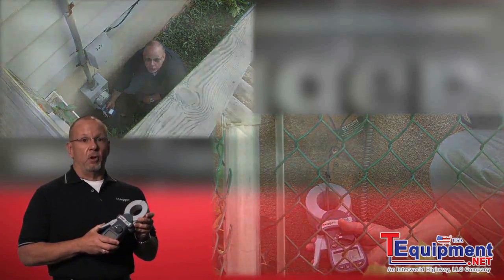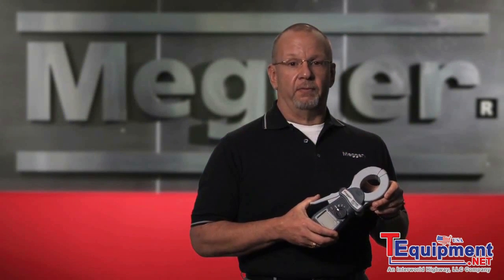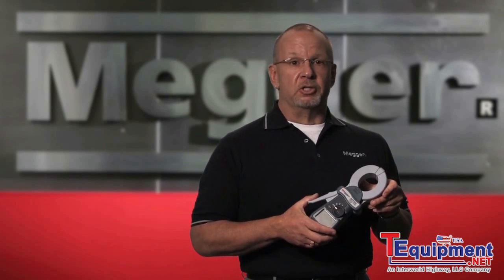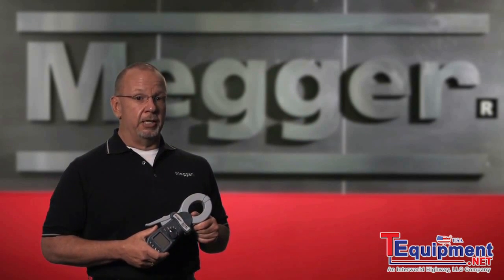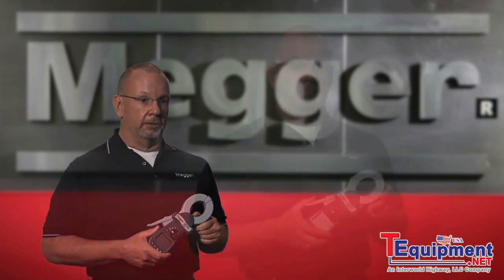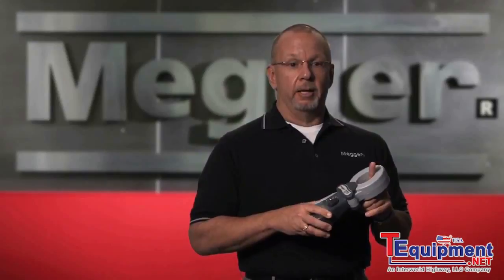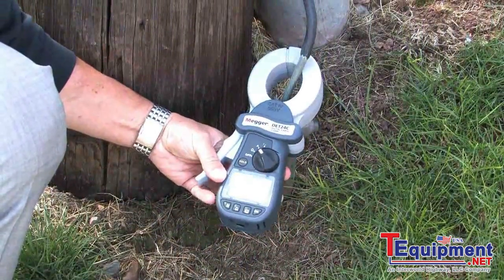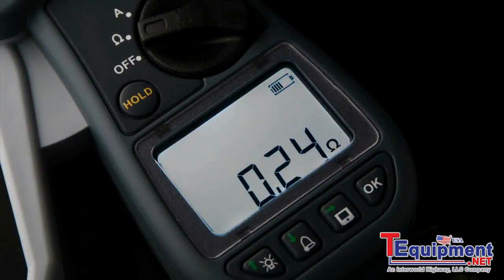This is totally different from a fall-of-potential tester, or FOP tester. A standard fall-of-potential tester requires that the ground electrode be disconnected from the system before a measurement can be taken, which is not always easy and not always safe. Megger does have a full line of fall-of-potential testers, which maintain their importance. You clamp the unit around the ground rod or conductor leading to the ground rod, and the resistance reading will be displayed. The goal of ground resistance testing is to ensure the ground resistance electrode system is low enough to prevent or limit voltage rises caused by fault current, electrical surges, lightning strikes, etc.